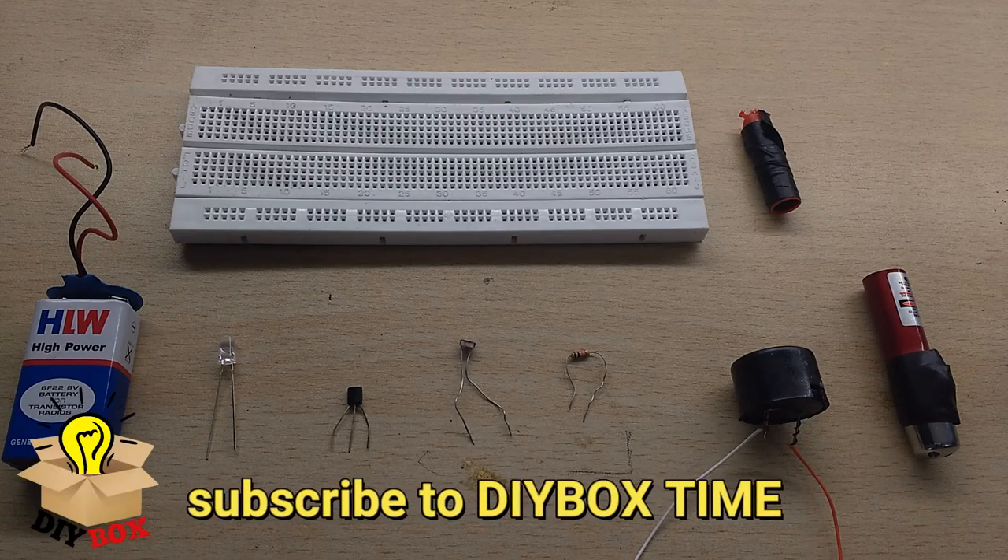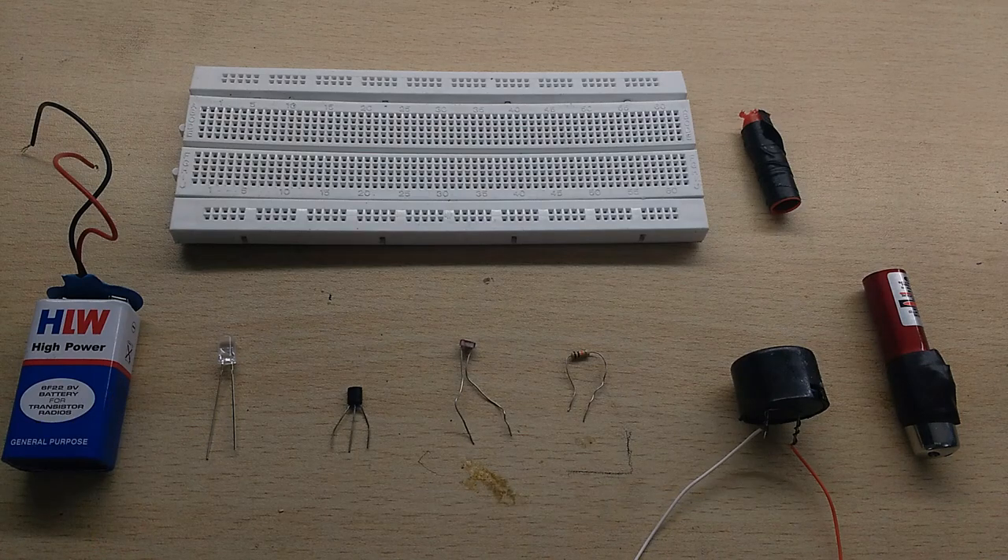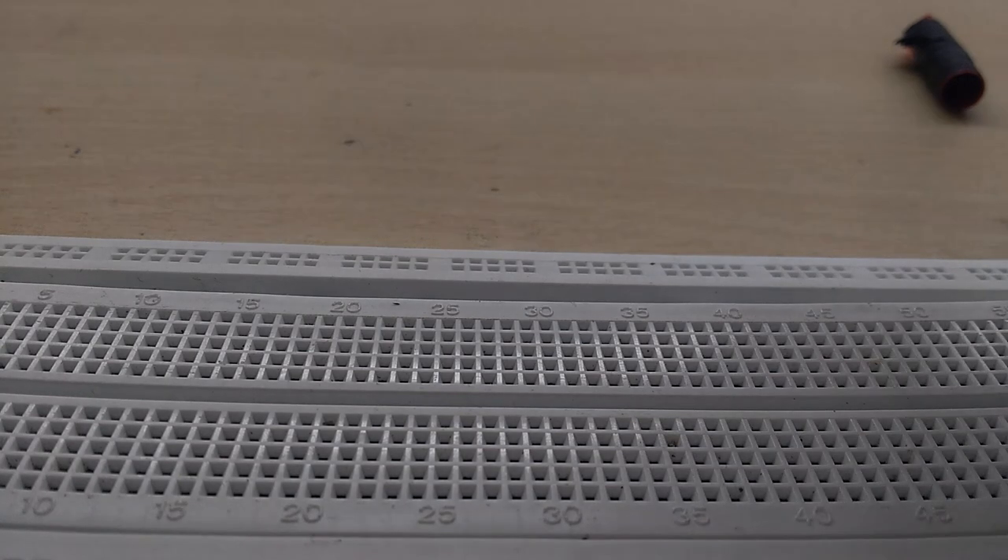Type in the comment box of the channel and you can subscribe. We will do a new project in this video. Let's start step by step. First, we have a BC547 transistor.